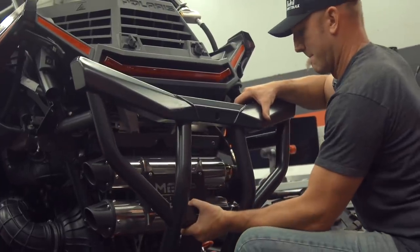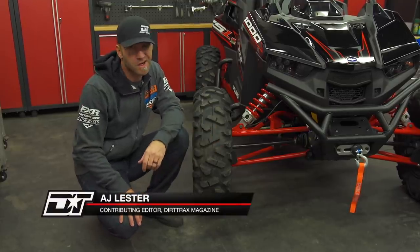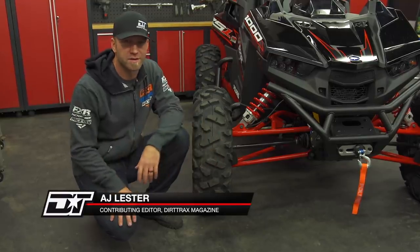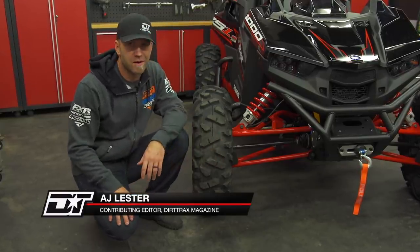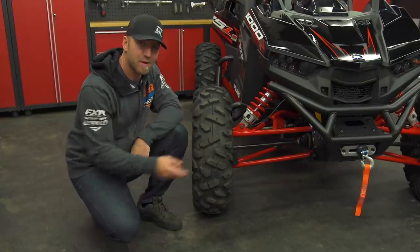This week we continue with the rock crawling theme. In anticipation of a few different parts I'll be putting on, I'm going to go ahead and jack up the RS1, put it on jack stands, and then go ahead and take off the wheels and tires. This is going to give us much better visuals for you guys to see what I'm doing, and truth be told I'm not going to be reusing these anyway.